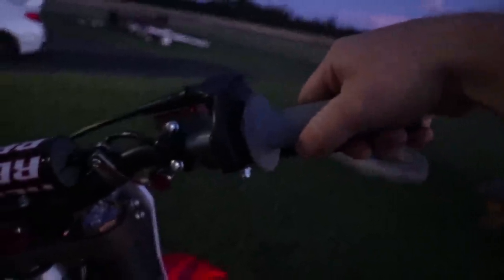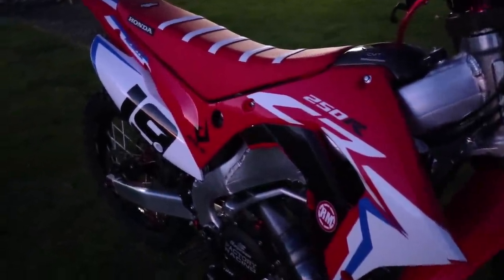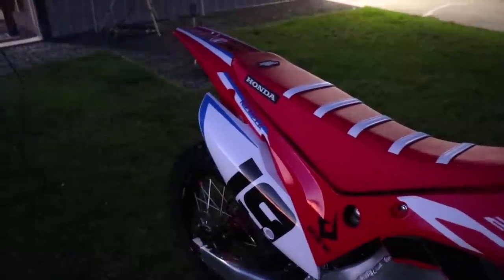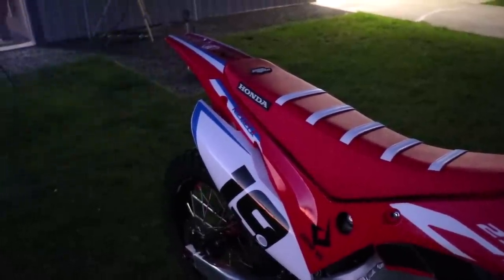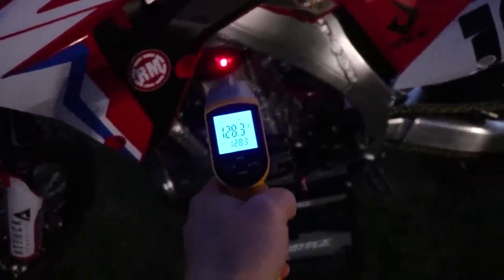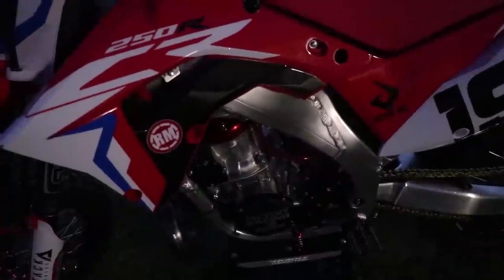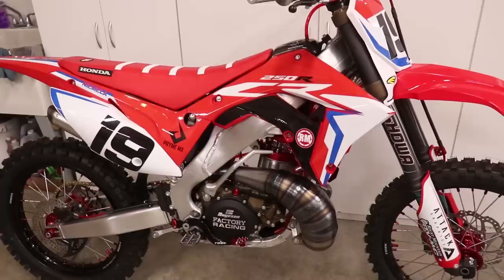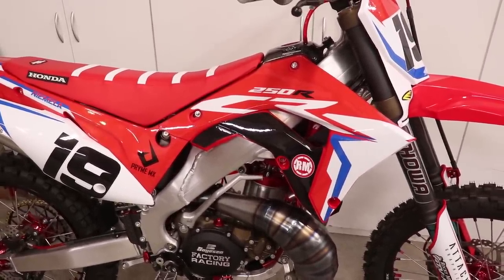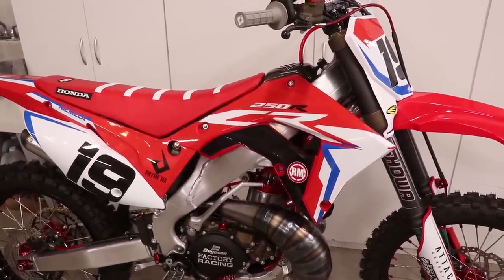It's amazing how well this thing idles and just how responsive it is. Those Electron carbs are no joke — they freaking run crisp. Let's go ahead and check the cylinder head again: 130 degrees. Normal operating temp is around 200; I'm going to bring it up to 180 and call it good. I was able to get her up to 180, so I'm going to let it cool down completely, check all the fluids, retorque the head, and then tomorrow morning I'll be able to go rip it around and do the final heat cycle.